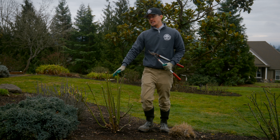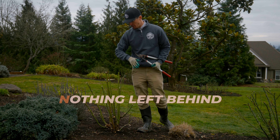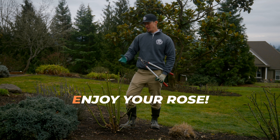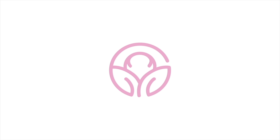The next letter is N, which stands for nothing left behind. What I did with this rose is I made sure I cleared up all the debris around the roses so as to prevent any disease. And the last letter in the acronym is E, which stands for enjoy your roses. If you don't have a rose, you can find us at heirloomroses.com. So enjoy! Thank you!